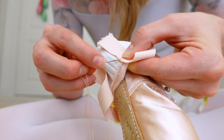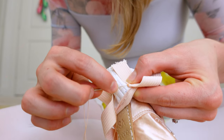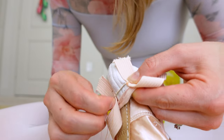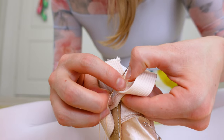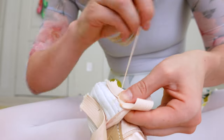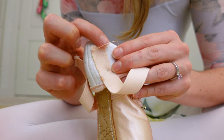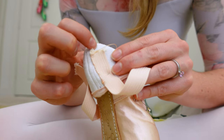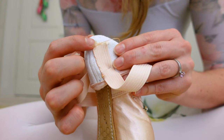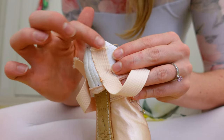Now I'll begin sewing small stitches around the edges of the elastic — going through the material of the pointe shoe, just a little bit right next to and underneath the elastic, and through the elastic. Be careful not to poke your thumb here — very painful. Once I've sewn all the way down the side I'll sew across the bottom of the elastic. This area can be a little frayed, so make bigger stitches that go further up into the elastic to make sure you don't catch the frayed part. If you catch the frayed part the stitches pretty much just come out.